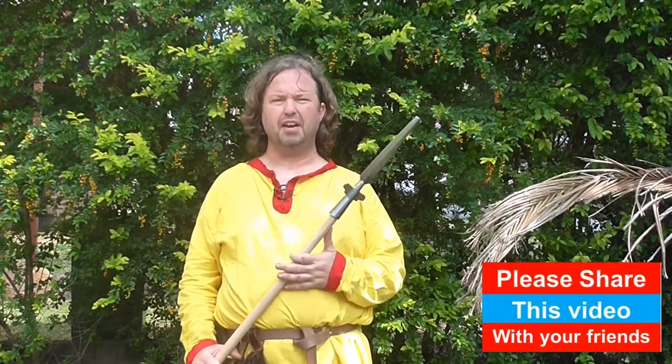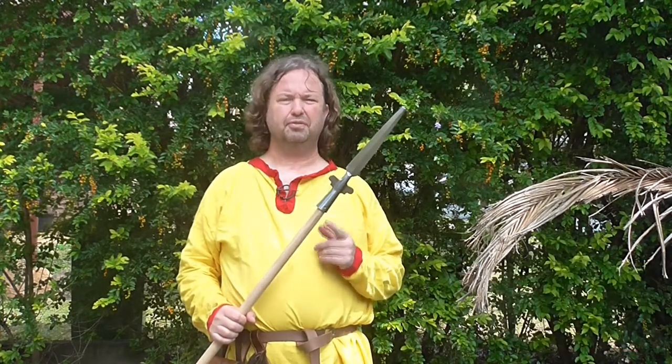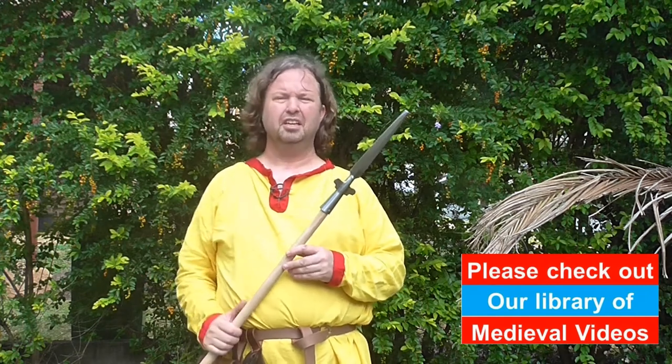In today's video we're going to have a look at the Medieval Fight Club reenactment spear. This is a blunt training spear and is perfect for all of the reenactors out there. Let's take a look.